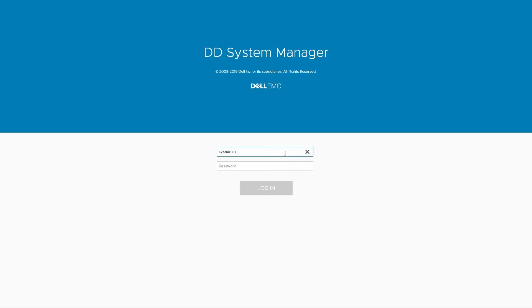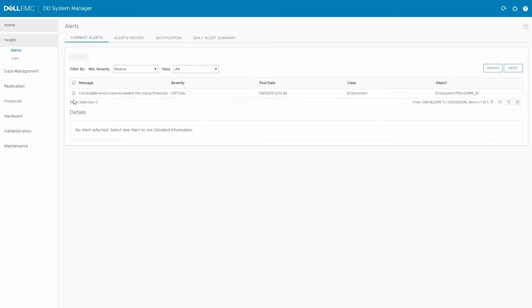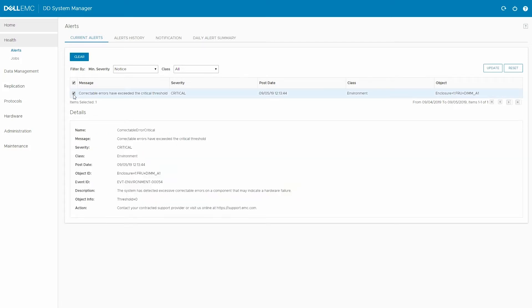First, log in. And from the home page, click the alert. Here you can see a DIMM fault is detected.